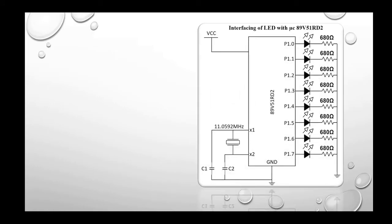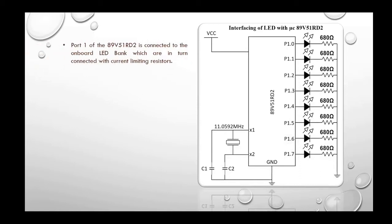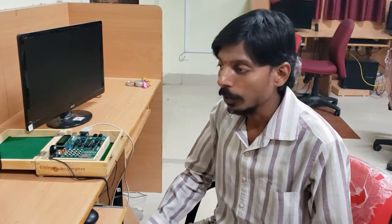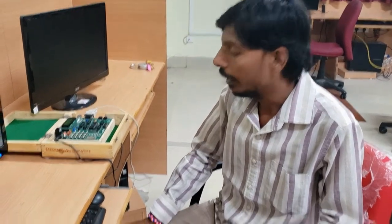This is the interfacing of LEDs with the 89V51RD2 microcontroller. Port 1 of the 89V51RD2 is connected to the onboard LED bank, which are in turn connected to current limiting resistors. When the port value gets high, that particular LED turns ON. When the port value gets low, that particular LED turns OFF. Today we are going to interface our LEDs with the 89V51RD2 microcontroller.